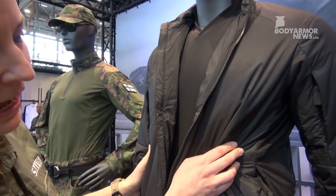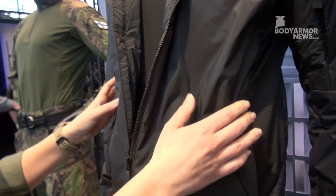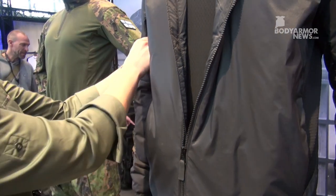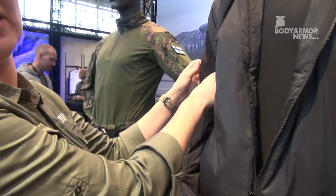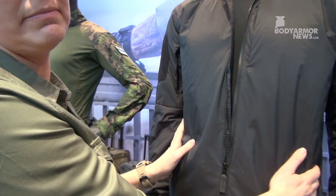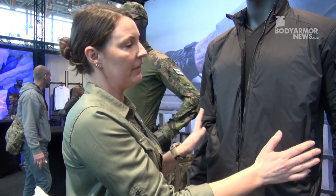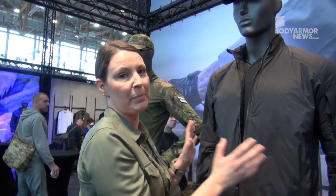Here we have grid fleece for extra visibility and stretch, loop platforms on the sleeves, one chest pocket and hand pockets. It has 60 grams of Primaloft Gold insulation, which is really warm but still packs down super small so you can bring it anywhere.